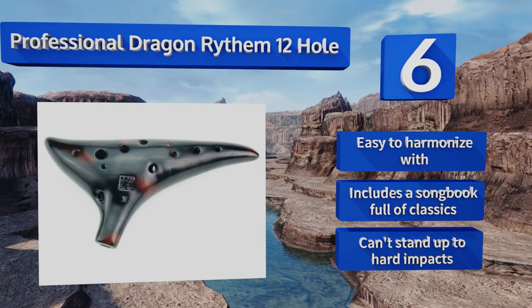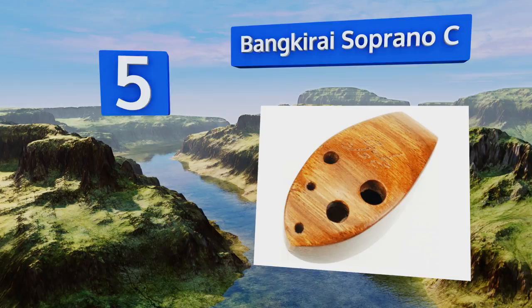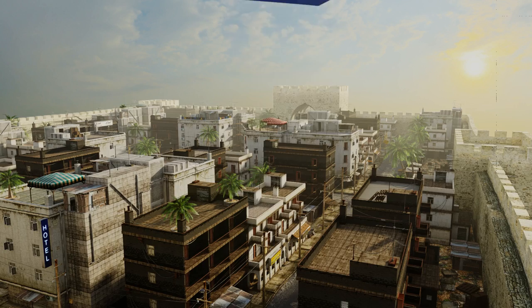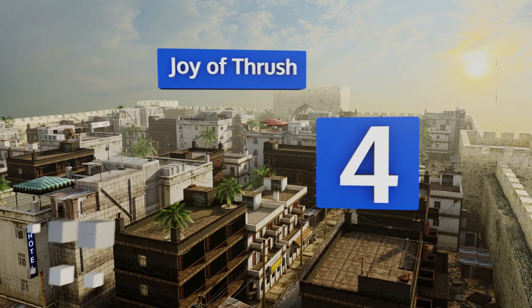Halfway up our list at number five, the handcrafted wooden Bankirai Soprano C is compact enough to fit in the palm of your hand but still produces beautiful clear tones. It responds well to subtle changes in breath and comes with a finger chart to help you get started. Each unit is tested for quality and it features a lovely natural wood grain. It weighs less than one ounce.